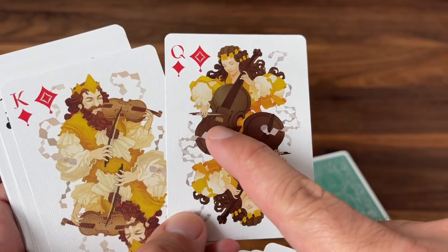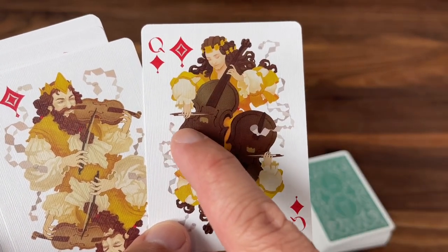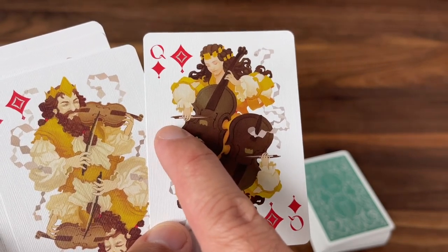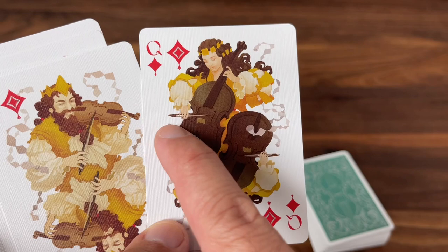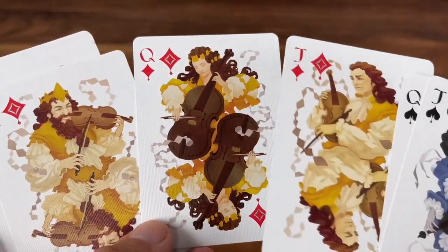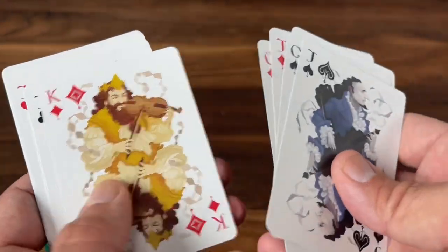There seemed to be artistic liberties taken with how everybody holds the bows. There was criticism about it, but actually during the Baroque period they held bows a little bit differently — not quite on the end the way players do today, but a little closer to the center. That's an interesting fun fact I learned while looking up commentary on this deck.